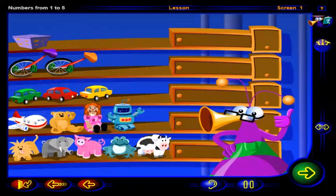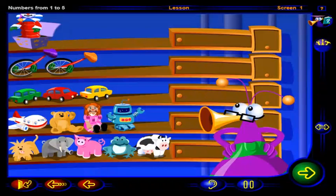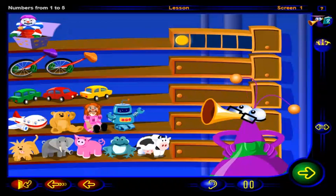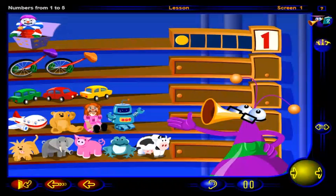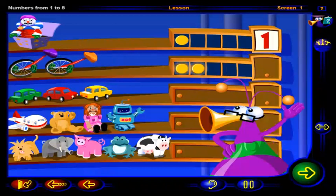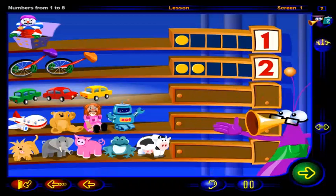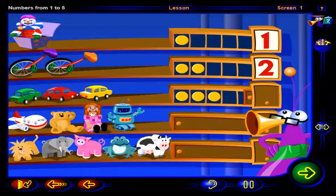Looks like you've been hard at work. Click on the jack-in-the-box. One chip to show one fixed jack-in-the-box. One. Click on the unicycles. Two chips to show two fixed unicycles. Two. Click on the cars. Three chips to show three fixed cars. Three.